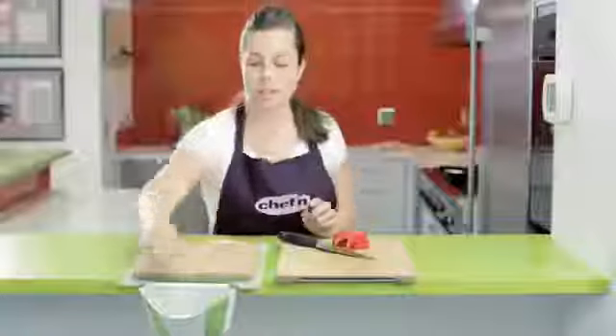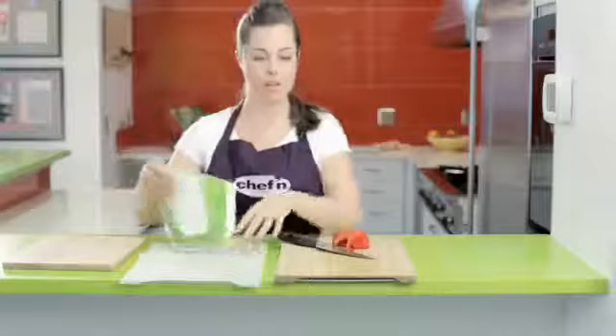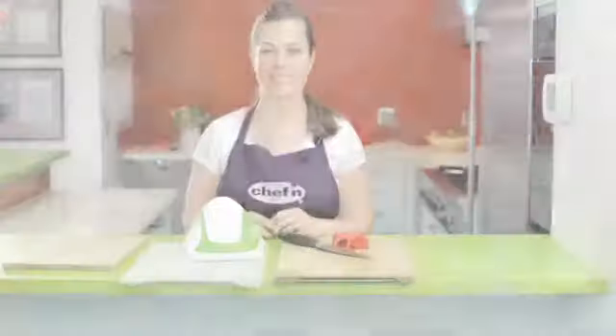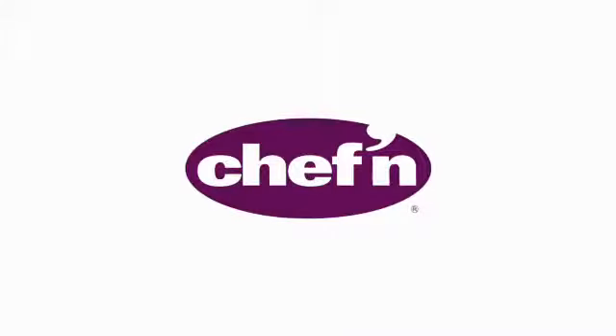When we're finished, the collector and the mat head straight to the top rack of your dishwasher for cleaning, and you can wipe down your cutting boards. Less mess, less stress.